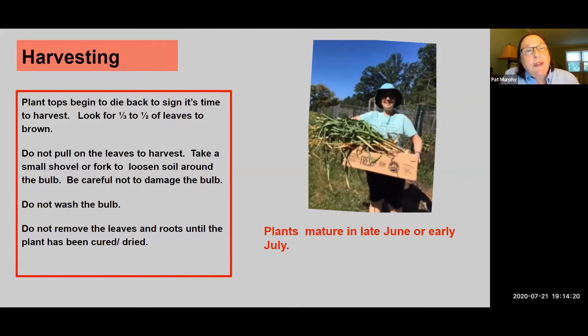When do you know it's ready? It's going to start looking peaked — the tops are going to start to die back and you want to look for one-third to one-half of the leaves turning brown and getting floppy. When it's time to harvest, do not pull up the leaves like you would a carrot. You're going to have to loosen up the soil around the bulbs, then carefully wedge the soil up and pull from the leaves. But do not just pull because you'll damage the bulbs. You planted them in October and it's July before you can even enjoy them, so treat them gently.